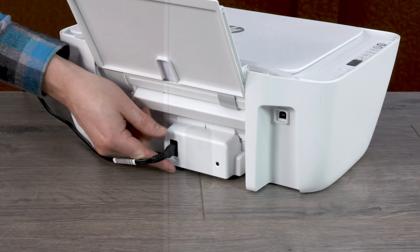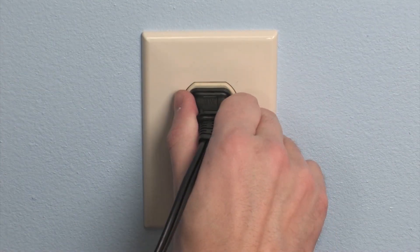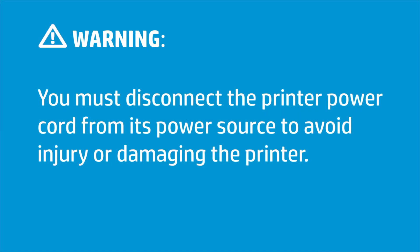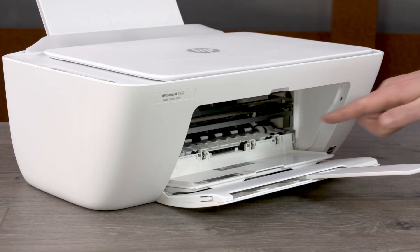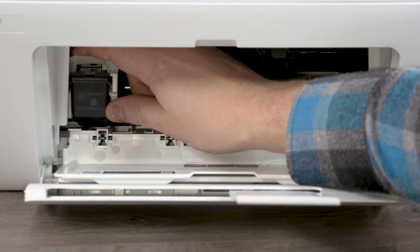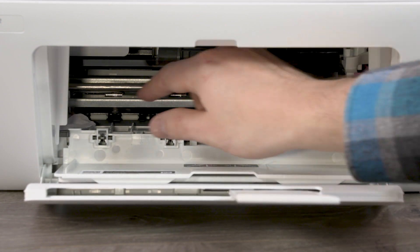With the printer still on, go to the rear and disconnect all cables, then unplug the power cord from its power source. You must disconnect the printer power cord from its power source to avoid injury or damaging the printer. From the front of the printer, open the ink cartridge access door. If possible and without forcing it, slide the carriage all the way to the right, then all the way to the left, and remove any obstructions.